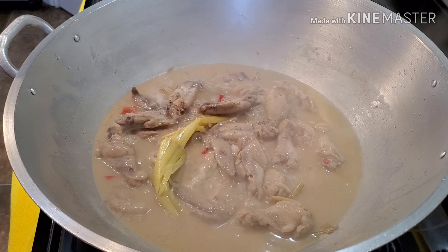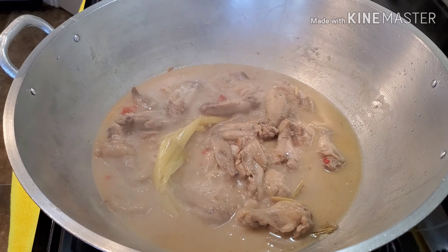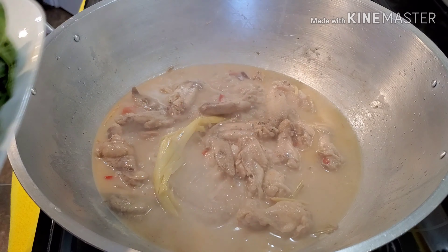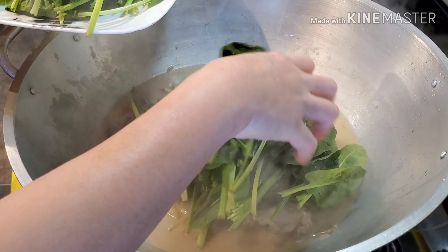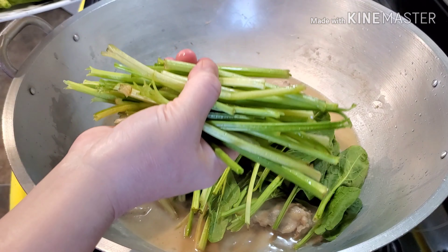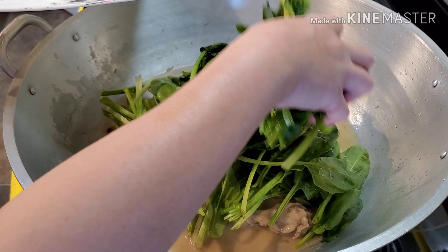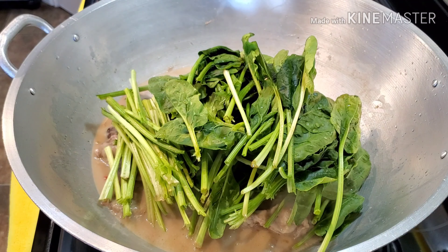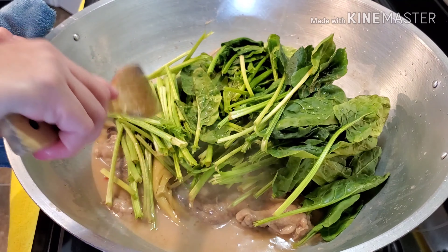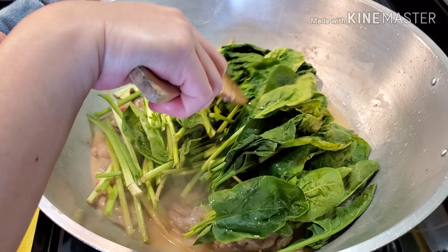It's good, you guys! I'm not going to add any salt. The last thing we're going to do is add our spinach. As you can see, I cut my spinach because the stem was too long, but I'm not throwing the stem away because that's the healthiest part — so I decided to cook the stem as well.